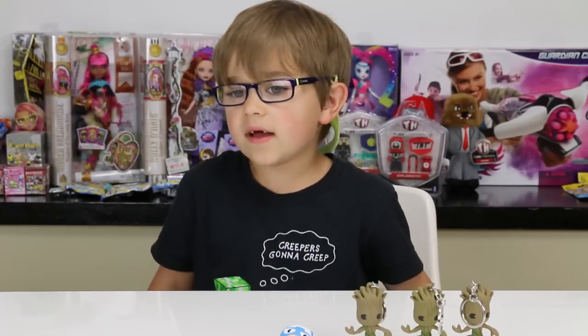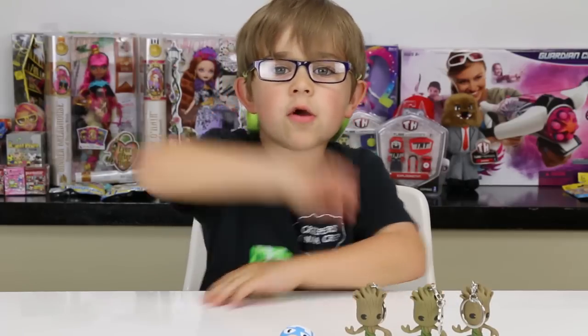I think that's pretty much it. Thank you guys for watching, and goodbye!